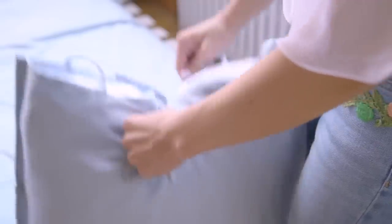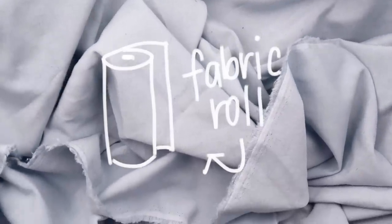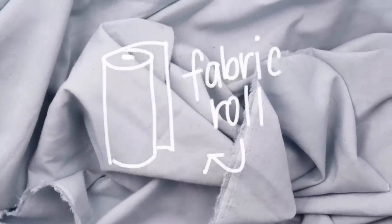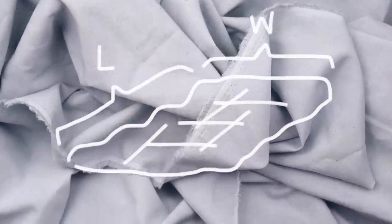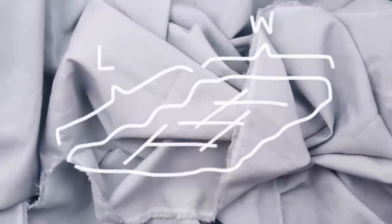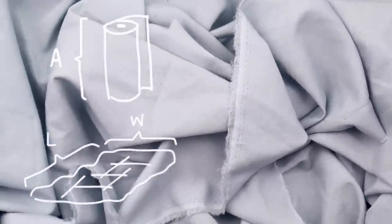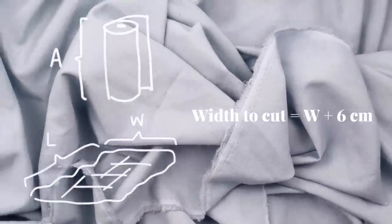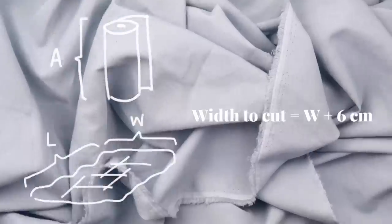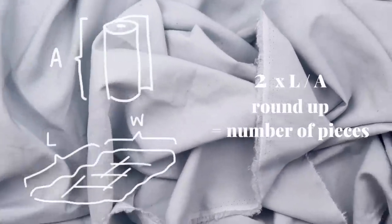Moving on to the duvet cover — it's essentially a huge pillowcase. To do this, find a roll of fabric that you like and measure its height; we're going to call that number A. With your duvet, you'll need to know its length and its width, so let's call those numbers L and W. You'll need multiple pieces of fabric that are as long as W plus six centimeters. To determine how many pieces you need, double your L measurement, divide that by A, and round up to the nearest whole number.